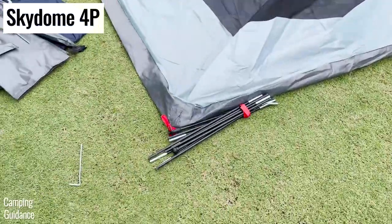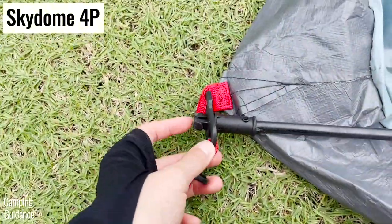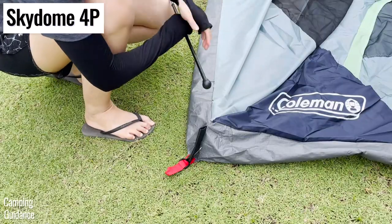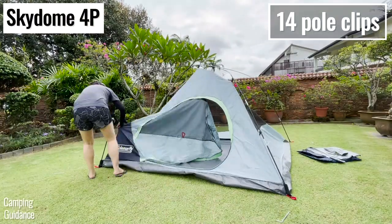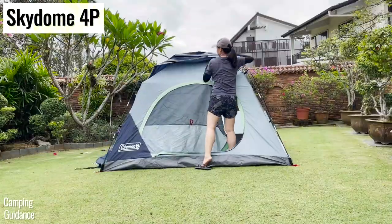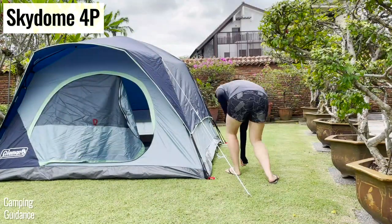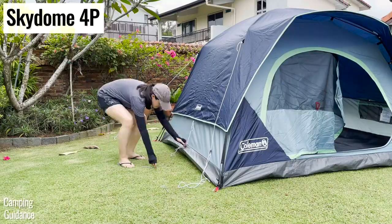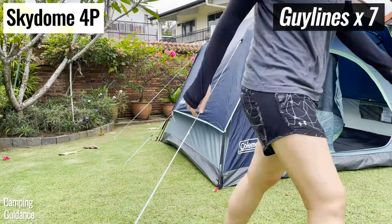As for the Skydome tent, the poles are pre-attached only to the back of the tent, so you still have to put both poles together, secure the other end, then clip the 14 pole clips around the tent. After that, you still have to attach the rainfly and guide it out. Altogether, it takes 9 and a half minutes to set up the Skydome tent, which is about the same time as a regular Sundome tent.